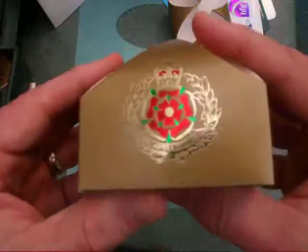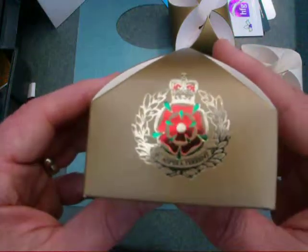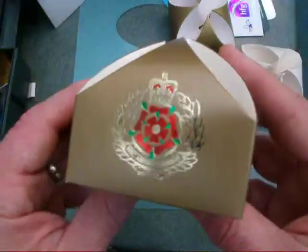This is a really lovely one. This is a three-colour image printed in gold, green and red, and you can see it's a lovely design. I really enjoyed doing this particular item.